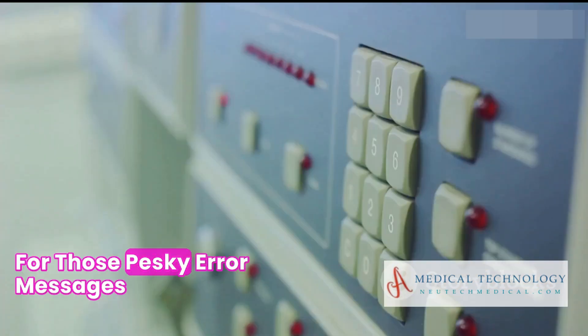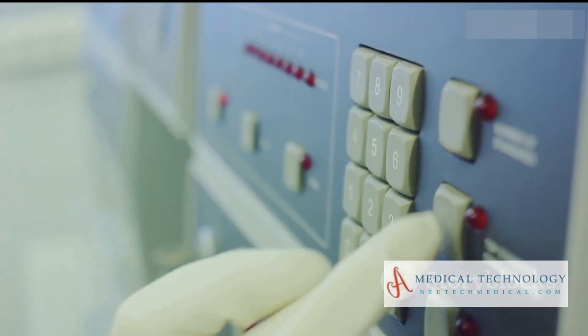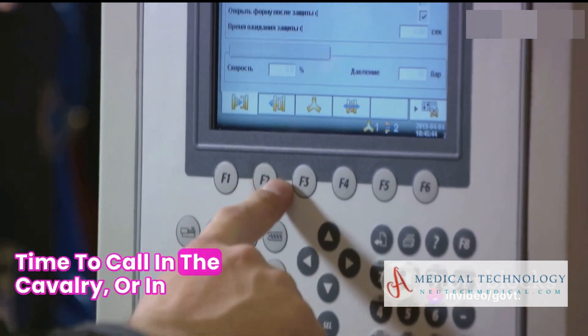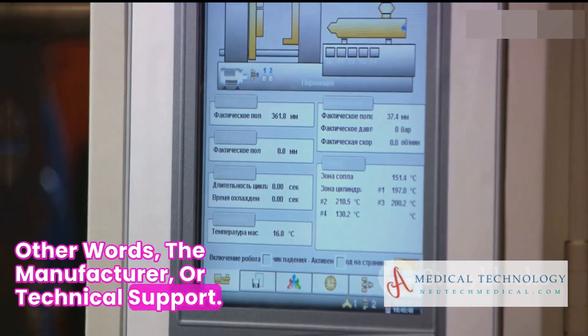For those pesky error messages, refer to your machine's manual. Every error code has an explanation there. If the error persists after a reset, it's time to call in the cavalry — or in other words, the manufacturer or technical support.